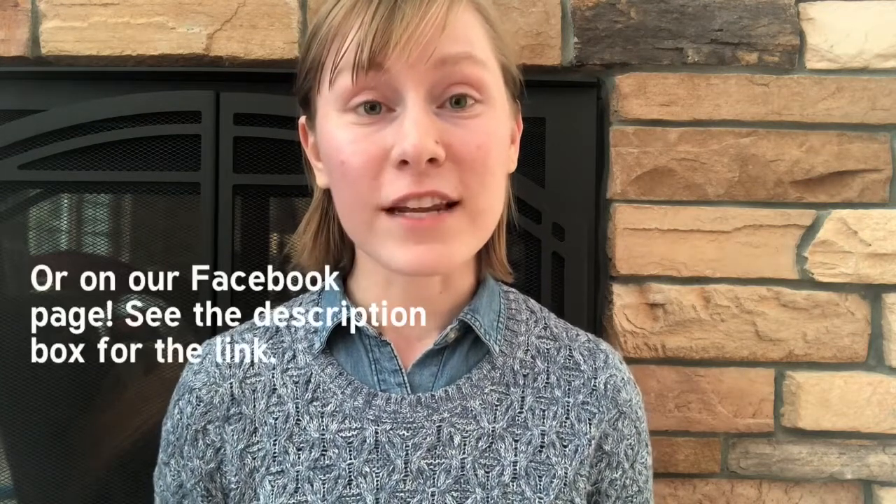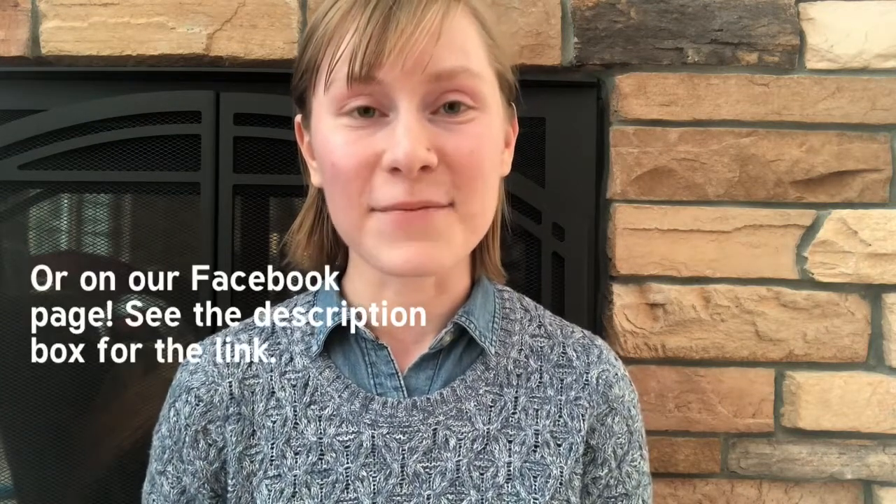Thank you so much for watching. I hope this was a helpful tutorial to teach you the rib stitch. If you have any questions or need any help or advice, feel free to comment under this video's post on the Chickadee Knitting Club Instagram page. Tune in next time when we will be mixing things up a little more with the seed stitch. I'll see you then!